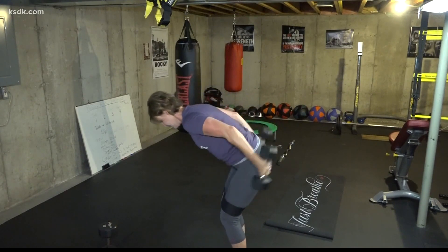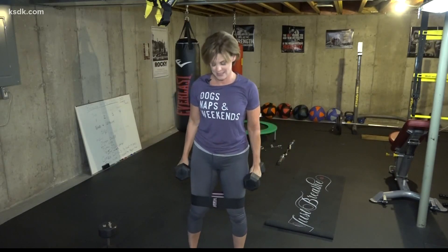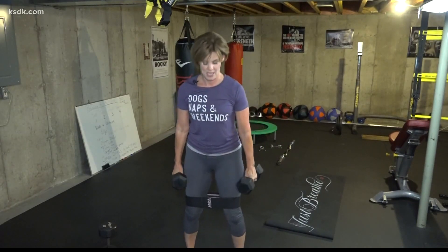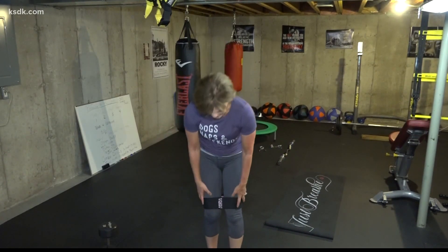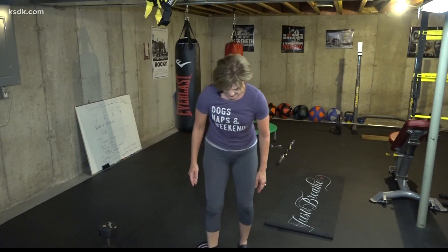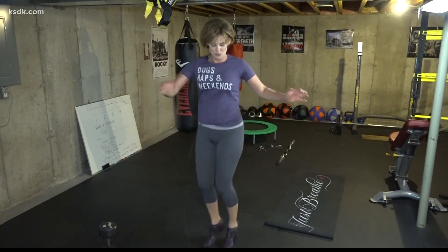I can do kickbacks. I'm not even changing weights, but you could with bands or dumbbells — have a couple around you. You could lay down on the ground and do fly work for your chest, squatting work. So we can work our legs, our back, our chest, our biceps, our triceps, our shoulders. Then I'm going to take the bands off and do some cardio in between my sets — some high knee work, some jumping jacks, twists. Just get creative with a very small space.